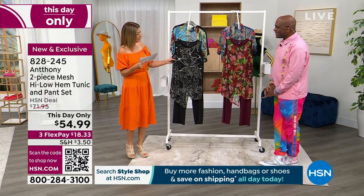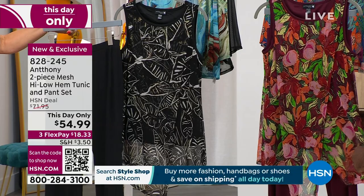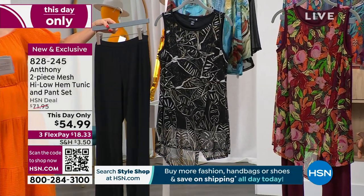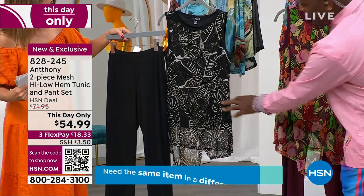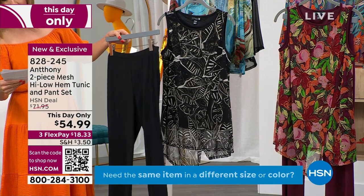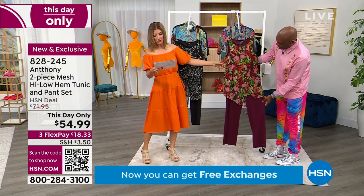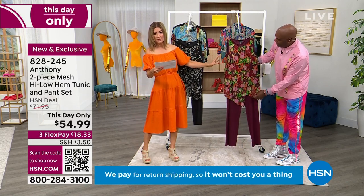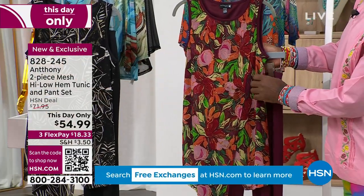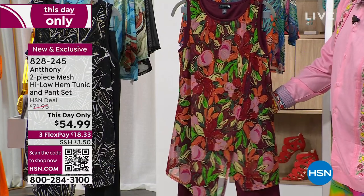That's on FlexPay for $18.33. So we have a couple colors for you to choose from. Everyone's getting a tunic, everyone is getting a great pant — a two-piece set. This color is called Black Leaf because it has a little bit of that nature-inspired design. Comes with a great pull-on black pant. The pant inseam is 27 inches, and then we have it in Deep Orchid Floral. We have extra small through 3X — lowest price we've ever offered.